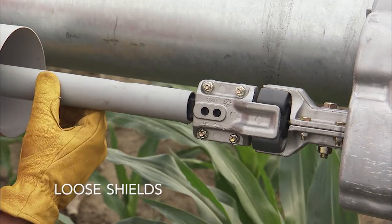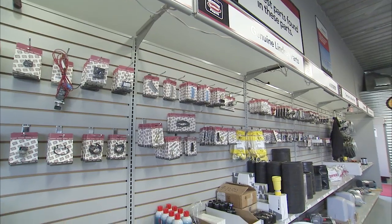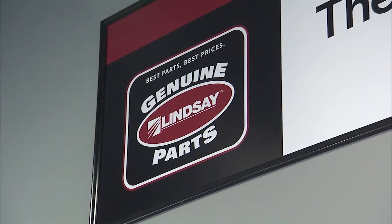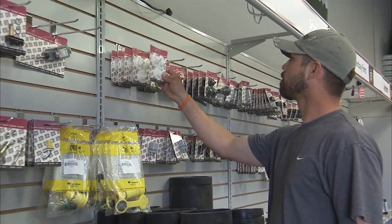Make sure all shields are safely in place and watch for wear on driveshafts and couplers. If replacement parts are necessary, be sure to use Lindsay Genuine Parts to ensure exact fit, factory warranties, and engineered designs for longer machine life.